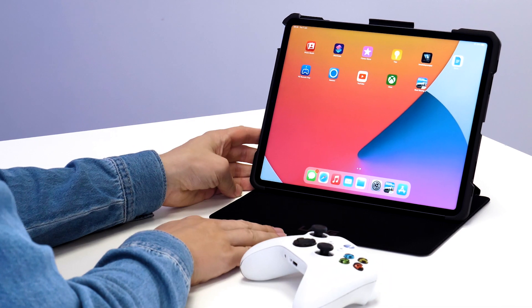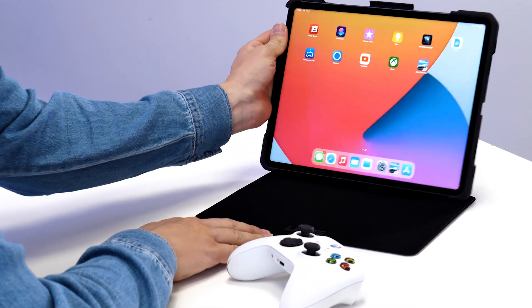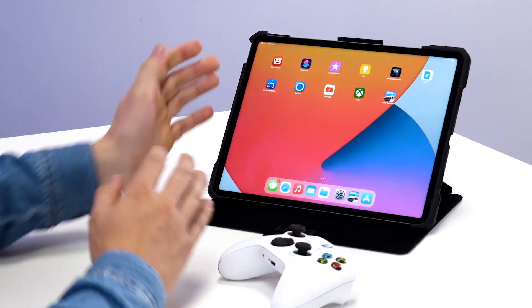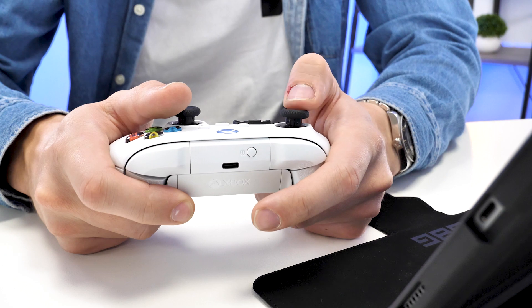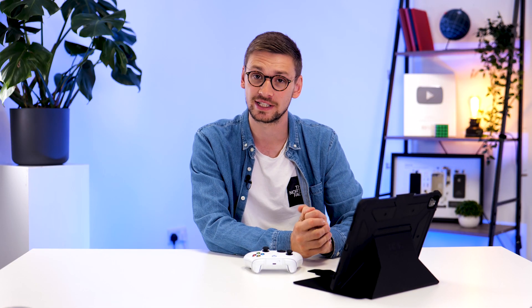We personally chose this UAG case because it can stand in multiple different positions and is very easy to set up with this heavy 12.9-inch iPad Pro. If you're interested in buying this case for your iPad, please check out the links in the description.